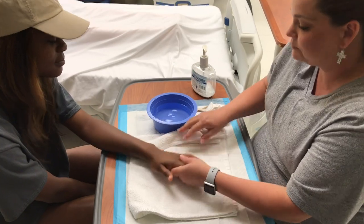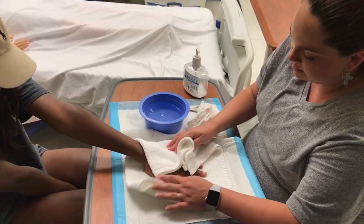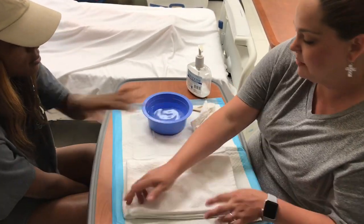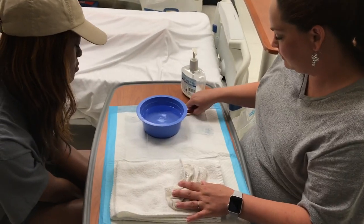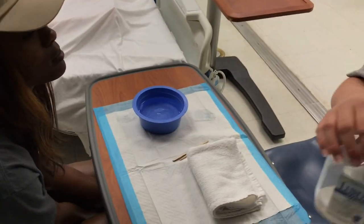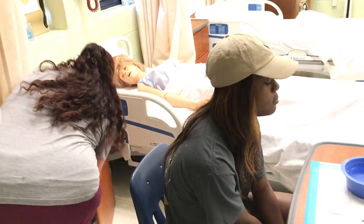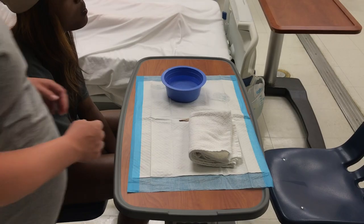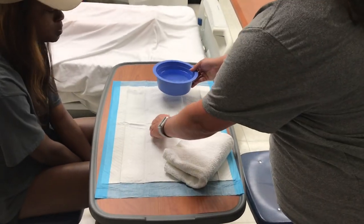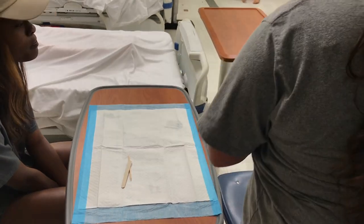Alright, I'm going to wipe off any excess lotion. Alright, Ms. Bannon, we're finished. I'm going to clean up my area. I'm going to put the solution back in your wipe stand. I'm just going to put these in the dirty linen. This stuff will go in the trash. I have to drain this water. I'll be right back, okay?